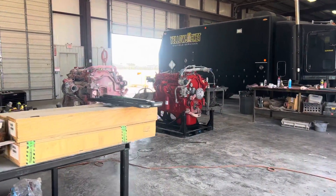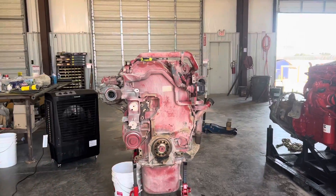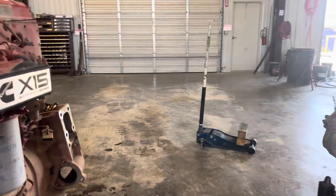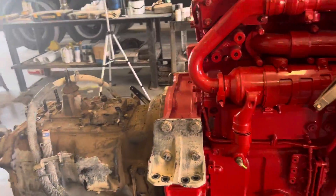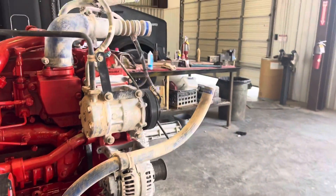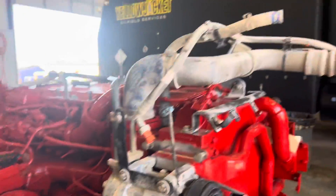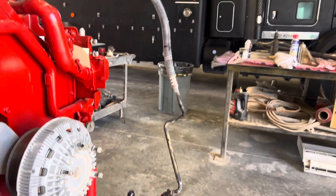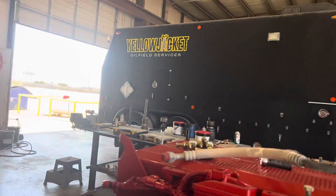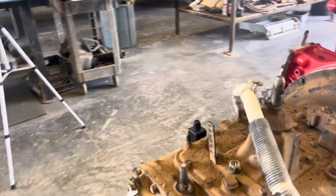I pulled the engine — here's the old one and here's the new one. I've already swapped over the transmission, got the mounts, got the alternator, AC compressor, the coolant line to the surge tank, the return line to the radiator, the line from the compressor to the condenser, and the compressor to evaporator installed.